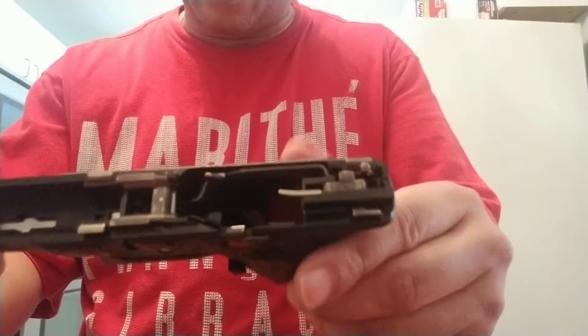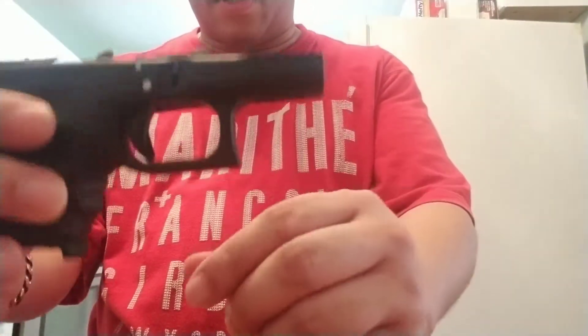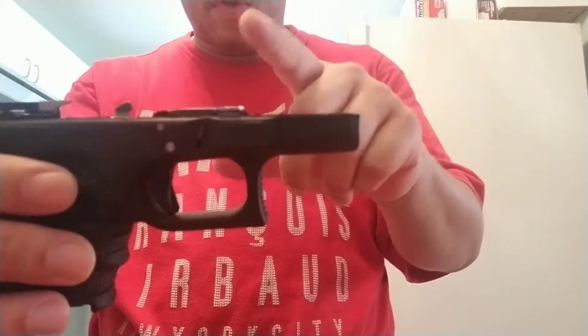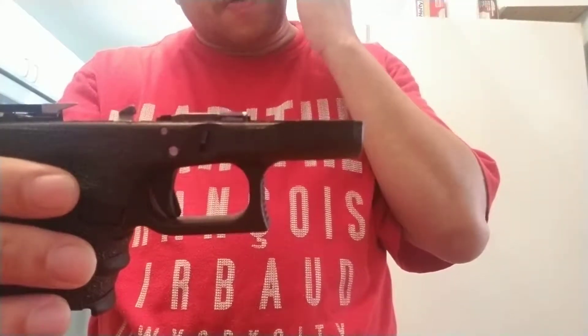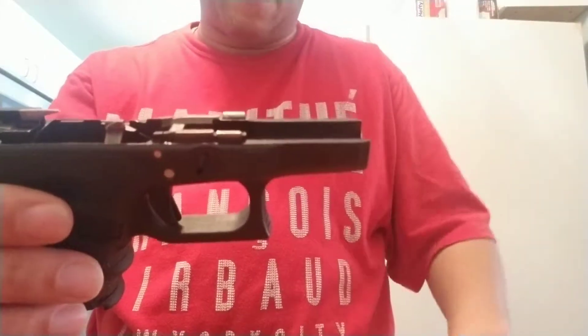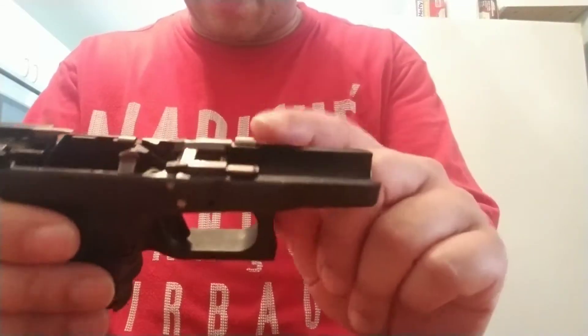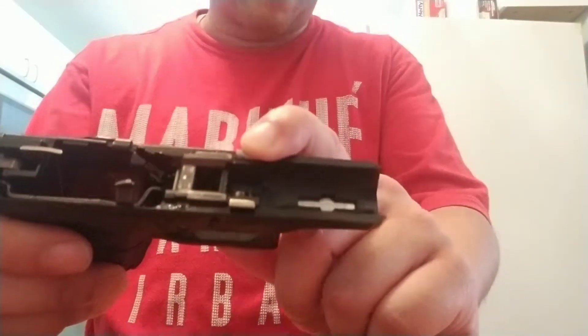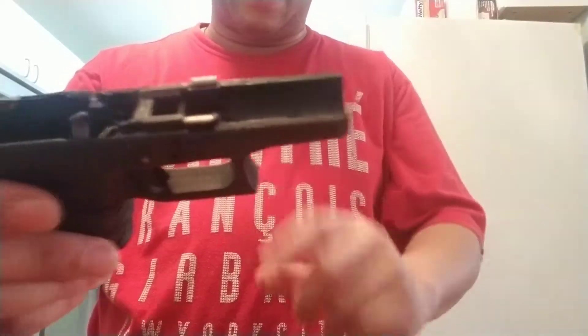Just get a whole parts kit, or get a Glock armorer to do it for you if you don't know what you're doing. I recommend doing it yourself though. These internal parts kits run about $80 to $90 — actually no, the lower parts kit runs about $40 to $50. It's the upper parts kit that runs about $80 to $90 depending on whether you get the spring or not.